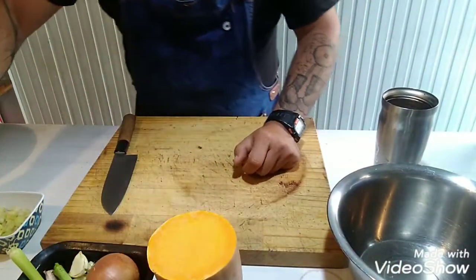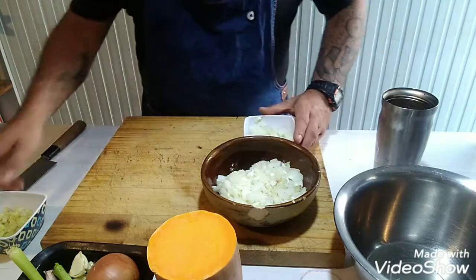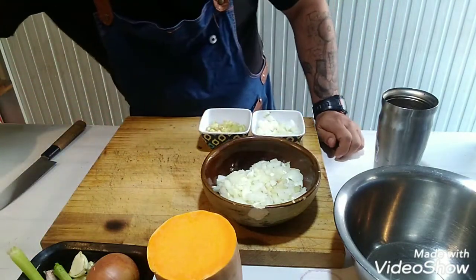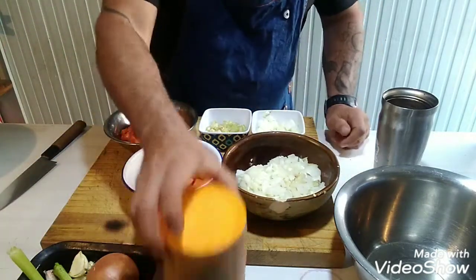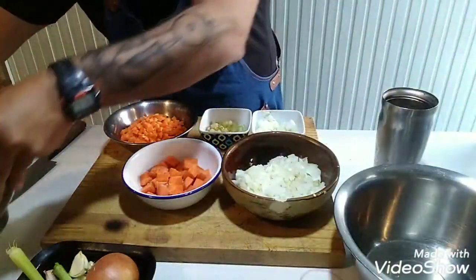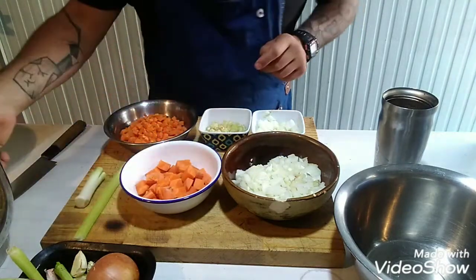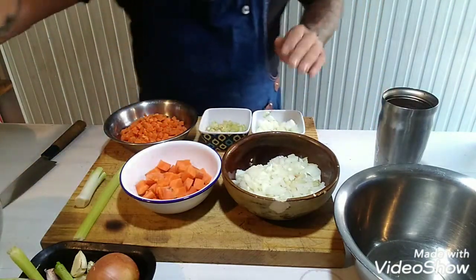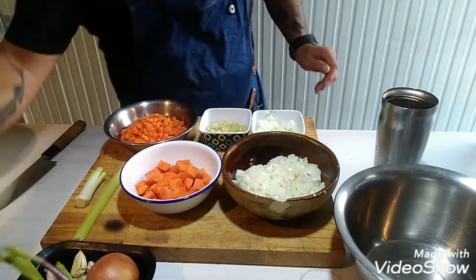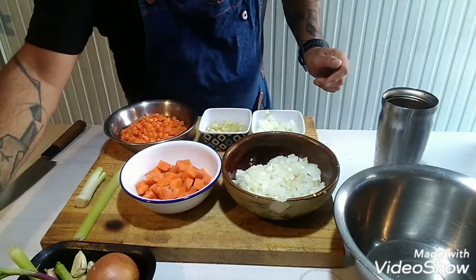Tengo zanahoria en dos tamaños: más chico y más grande. Apio cortado chiquitito. Después tengo apio, puerro, papa, patata, calabaza — esos son los vegetales. Y tomate: voy a usar tomate cortado en cubito y tomate en puré.